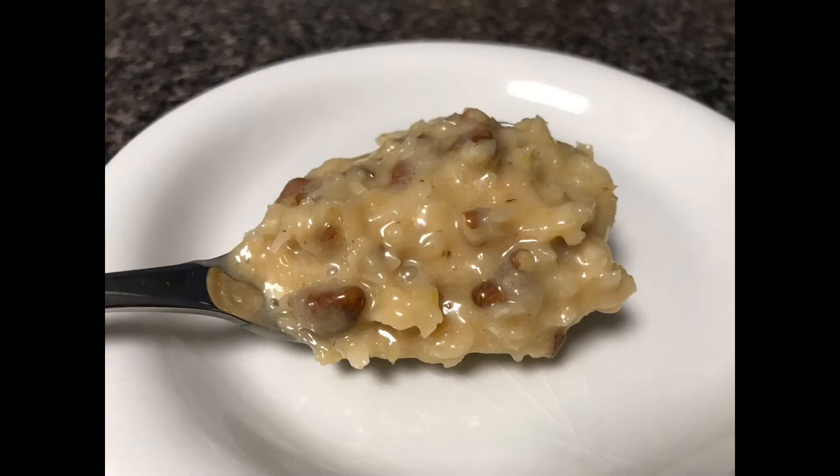This is a filling that actually freezes really well. Usually if I'm going to go to the trouble to make it, I'll make more than what I need because I know I can freeze it for a couple of months and it will be fine. If you're going to keep this in the refrigerator, I would say no more than a week. It's a really delicious filling and it's going to complement our chocolate cake and our chocolate French buttercream really well.